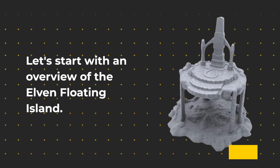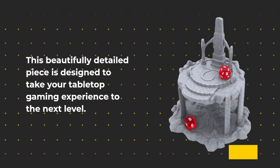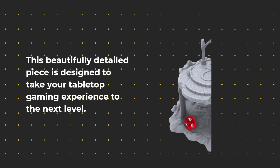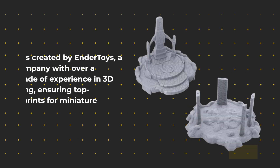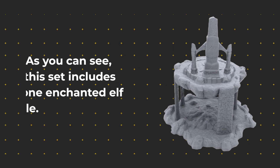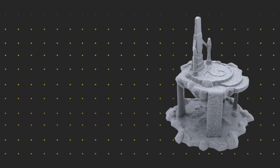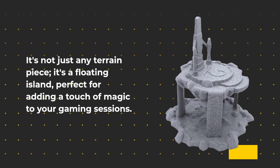Let's start with an overview of the Elven Floating Island. This beautifully detailed piece is designed to take your tabletop gaming experience to the next level. It's created by Ender Toys, a company with over a decade of experience in 3D printing, ensuring top-quality prints for miniature hobbyists. As you can see, this set includes one enchanted elf isle — it's not just any terrain piece, it's a floating island, perfect for adding a touch of magic to your gaming sessions.